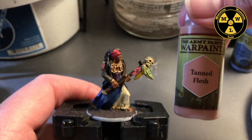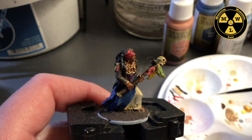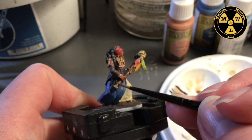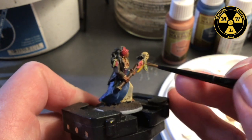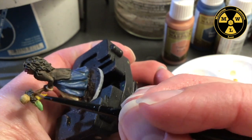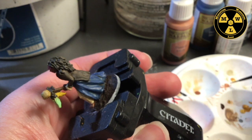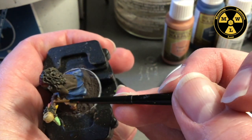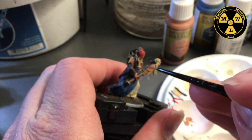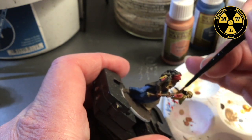Now I want to highlight the staff. I'm going to use some Tanned Flesh — just a very little bit. I'm going to load a bunch on my brush and then wipe most of it off. Where I have the light, I can see where the light wants to reflect off of it, so I'm going to match that with where the Tanned Flesh goes. My brush is wet enough and I've wiped enough of the Tanned Flesh off that when it goes over, it kind of serves more as a filter, letting some of the Oak Brown shine through.